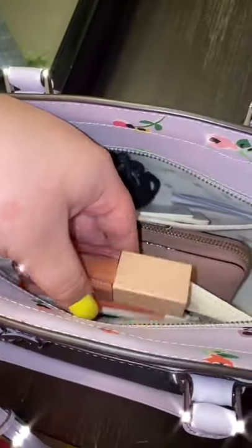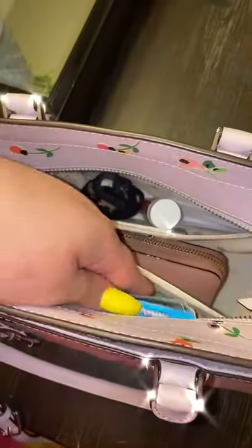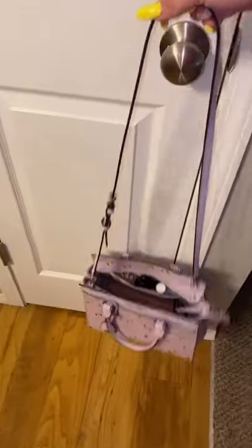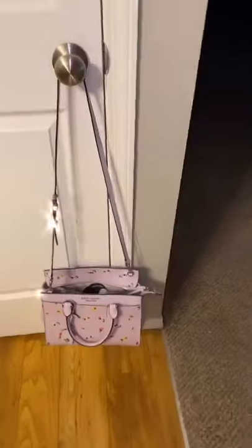Then I just fill up the purse that I am going to use. I have masks, medicine, gum, glasses, wallet, extra hair ties, my lanyard, and just a few necessities — and everything's good to go.